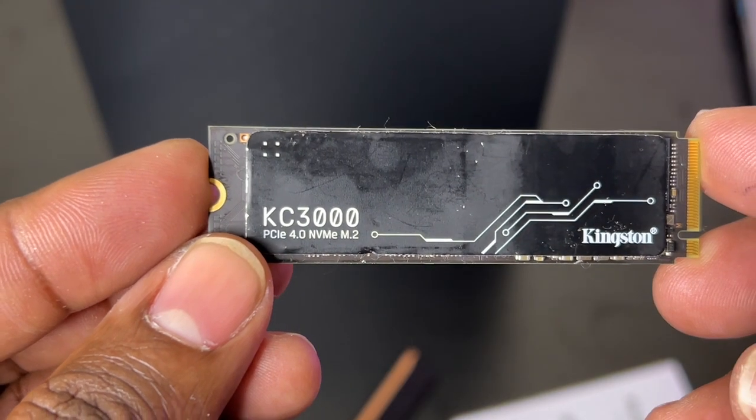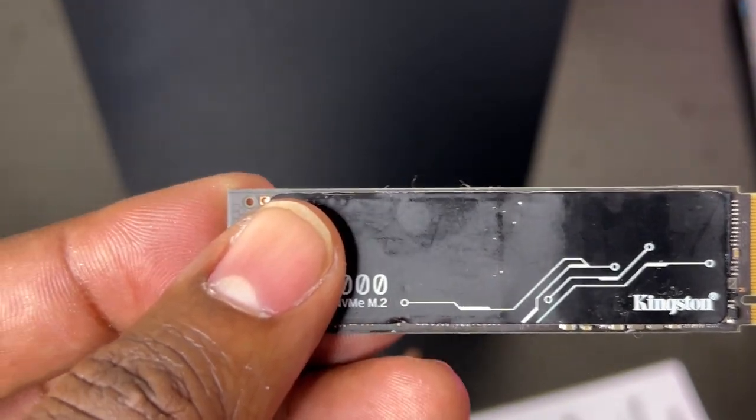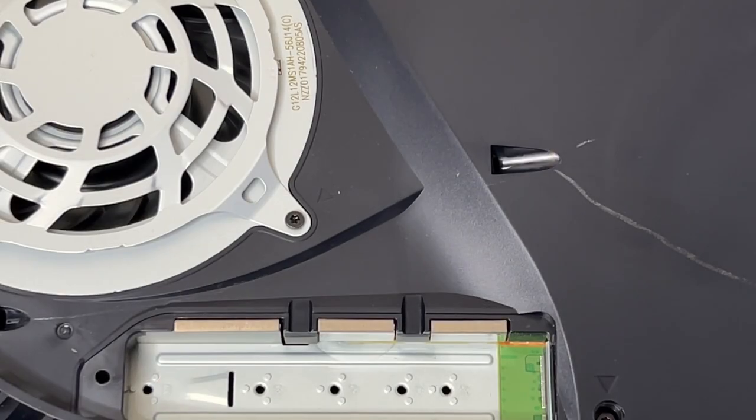I'm going to test this using my Kingston KC3000 M.2 SSD that I've had for about two years. I'm not going to move any games onto it — I'm just going to let it sit in the PlayStation 5 for a while. I'll first run it without the heatsink, then use my thermal gun to scan both the faceplate and the SSD card to record the temperature. Then I'll repeat the same test with the new heatsink and compare the results.